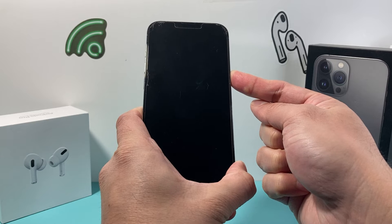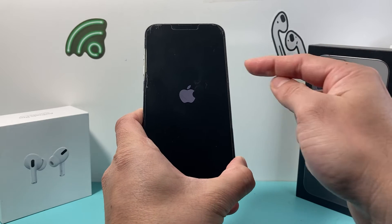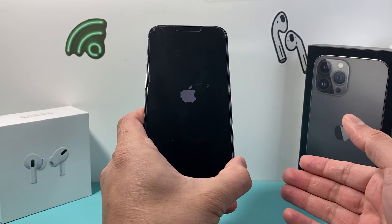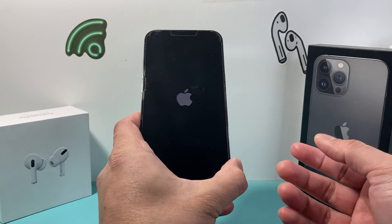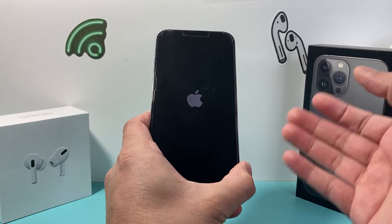Again, make sure you press and release the volume up and volume down quickly one after another, and then just let go after you see the Apple logo. All that is doing is shutting down the phone software completely and reloading it again so that the phone can have a nice fresh start. And after that, you should be up and running.